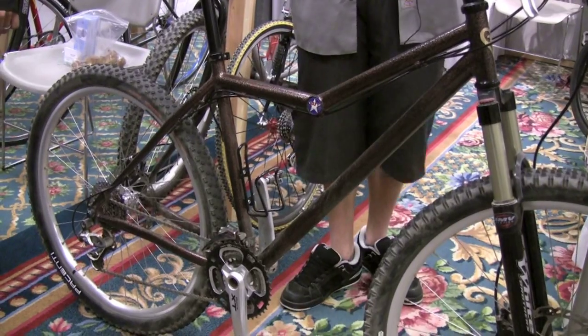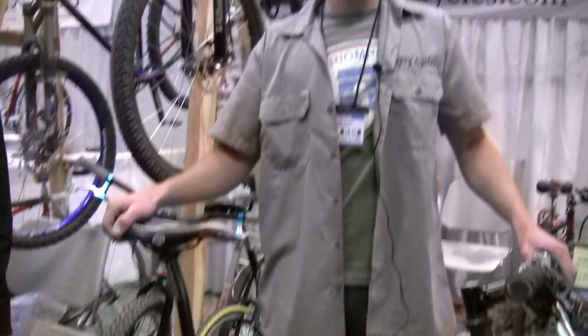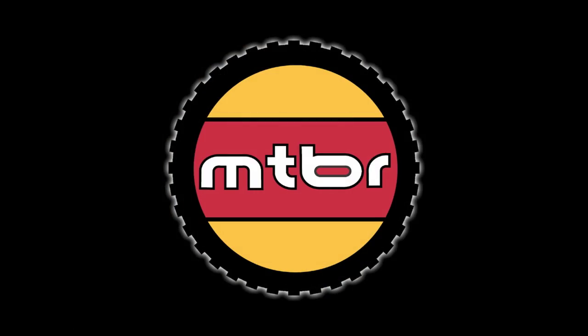That's great. Thank you, Nick — Gypsy Cycles. Check them out on the web. Thanks a lot, Nick. Thank you so much.